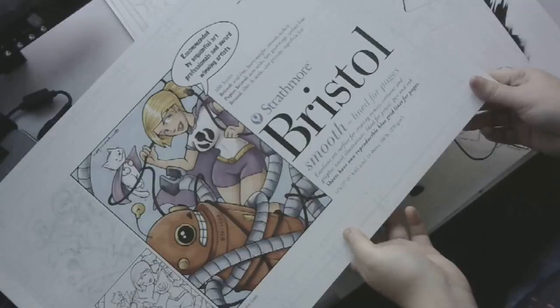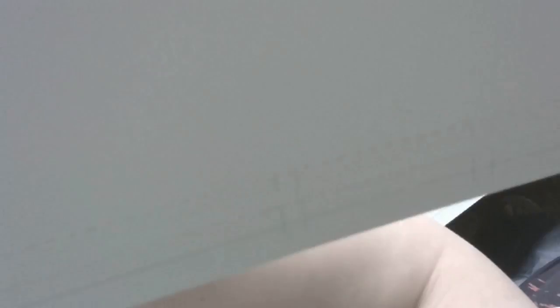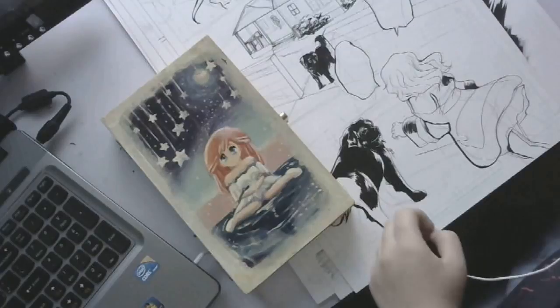For paper, I use Strathmore Bristol 200 series smooth, lined for pages. The lines show you where not to draw so your work looks good on the finished page. For actual pages I use that, and if I need to patch something I use cardstock, because it holds ink pretty well.